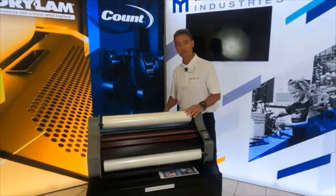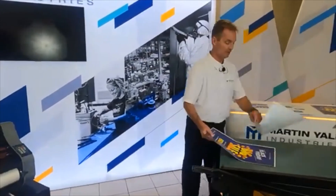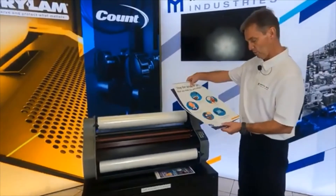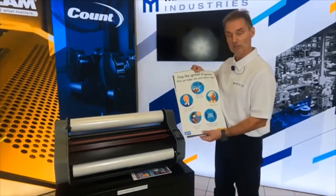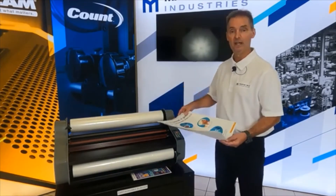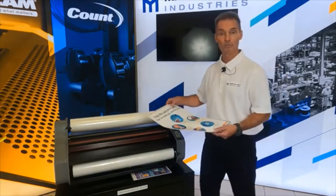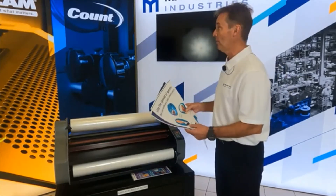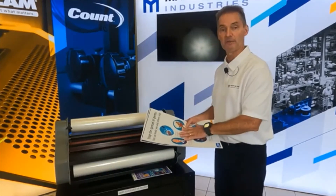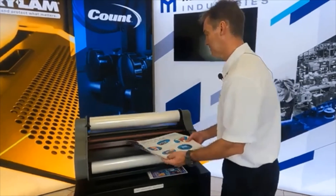Let's start laminating. I'm going to grab a couple of projects to show you the capabilities. I've got your basic CDC sign that you're going to want to hang in your facility or business. The best thing to do is laminate it — once it's laminated you can clean it, reuse it, lay it flat, hang it up, and it's going to be weatherproof. As the Dry Lam logo says, 'preserve and protect what matters' — you're protecting your document and keeping it clean for whoever handles it.